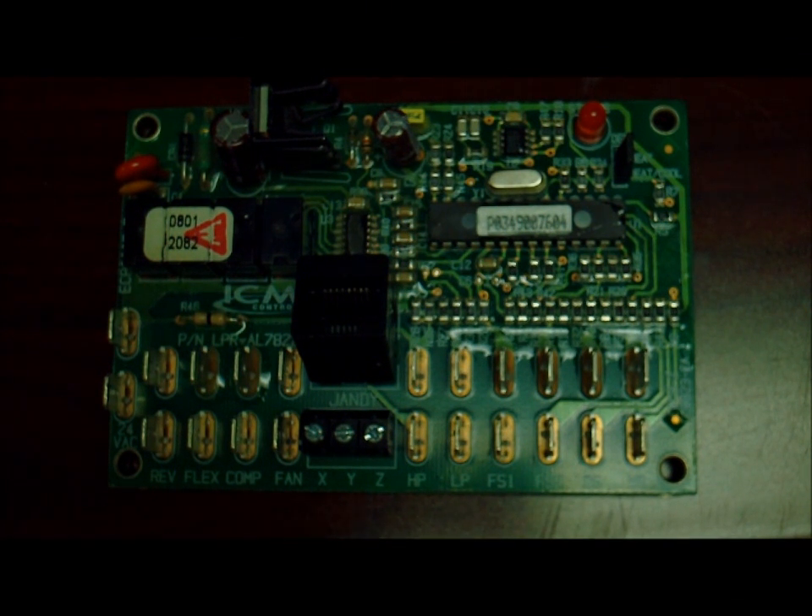Now that we're in a secure enough location, I'm going to show you how to hook up your wires to the piece of hardware you'll be working with inside of the AquaCal. This is the ECP0005 — the control board that runs the entire heat pump. This is where you'll be connecting the wires from your external controller.